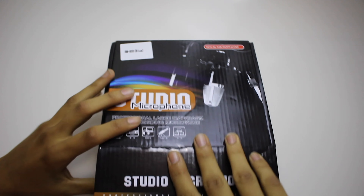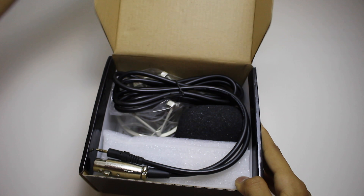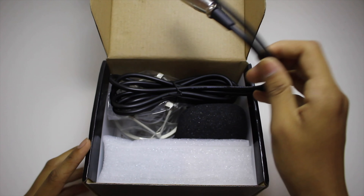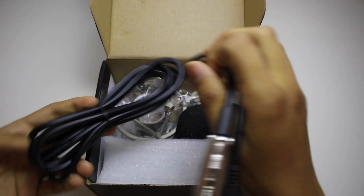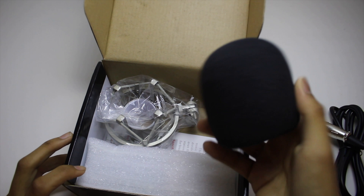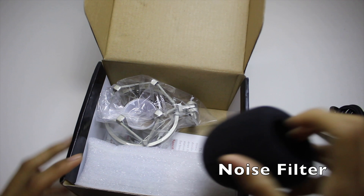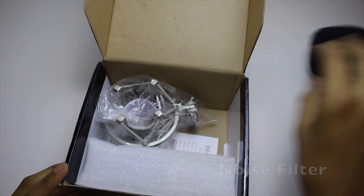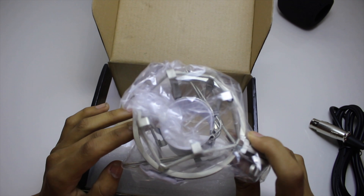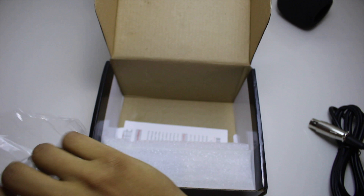Open here. So on the top you get the cord, which is very long and that's quite good actually. You get this filter which is out of shape, but it will do. And here is the damage protector of the microphone.